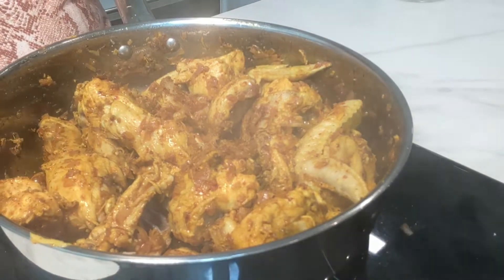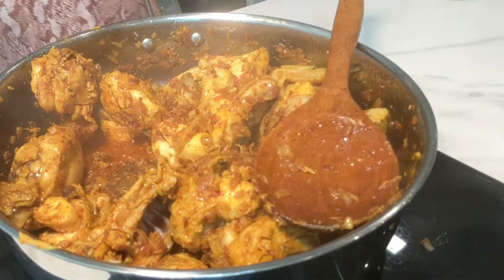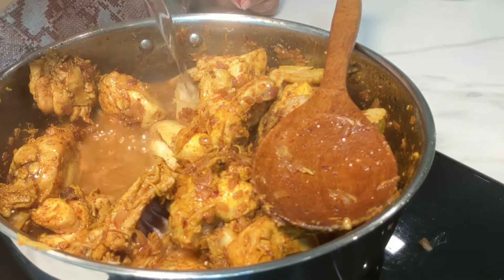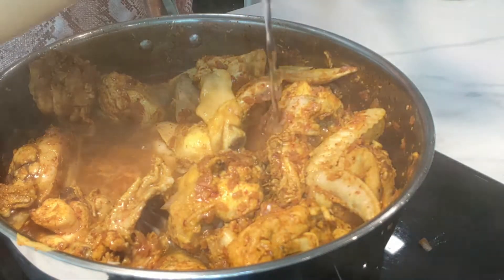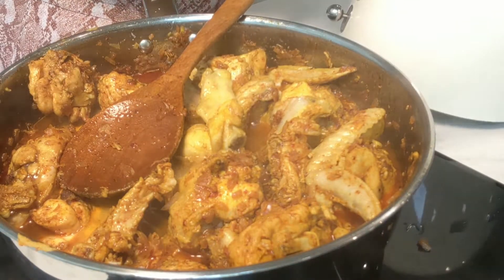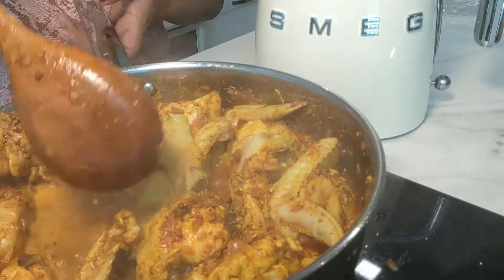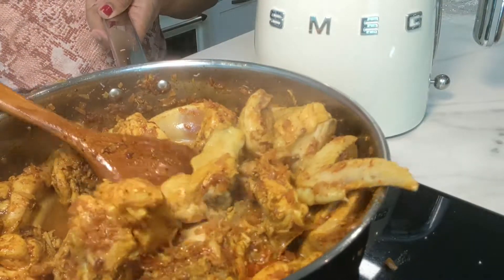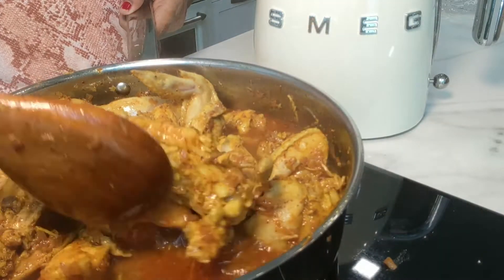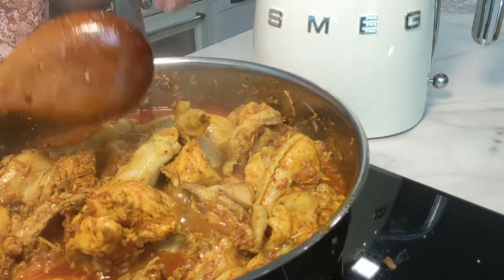As you can see, the chicken has started to leave water — its own juices. Now at this stage we are going to add hot water. Remember, add only hot water — enough to cook the chicken, so around half to one cup. Give it a nice mix, stir it so it doesn't stick, lower the heat, and cook it until the chicken softens a bit. I'm going to reduce the gas, cover and cook it.